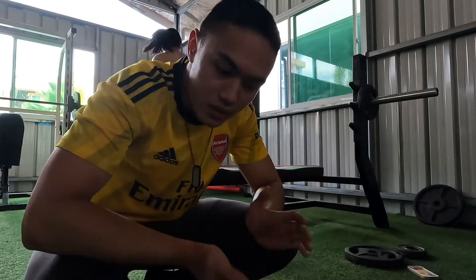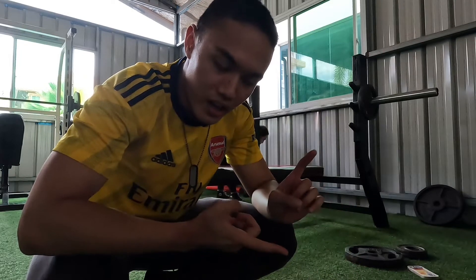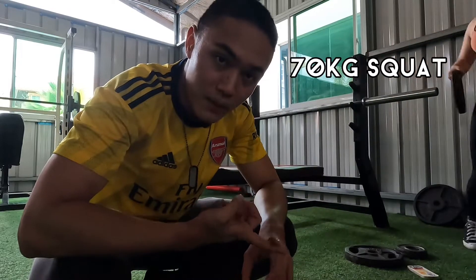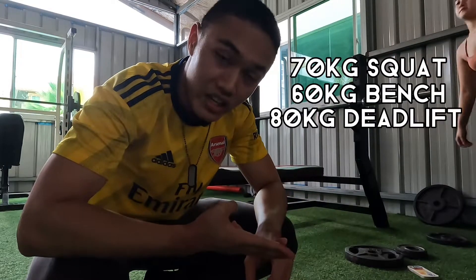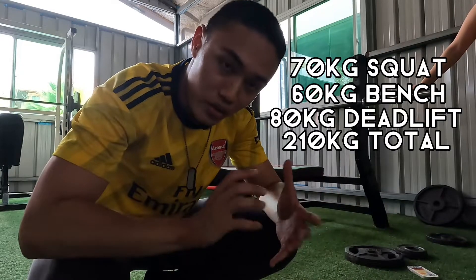Just to sum it up: if your best attempts are a 70 kilo squat, 60 kilo bench, and 80 kilo deadlift, your total would be 210 kilos. You're adding all three numbers together.